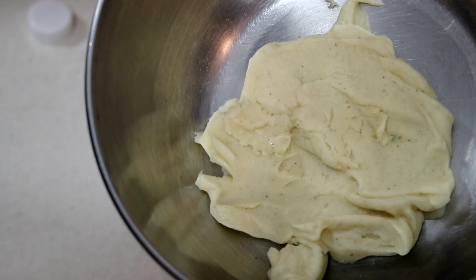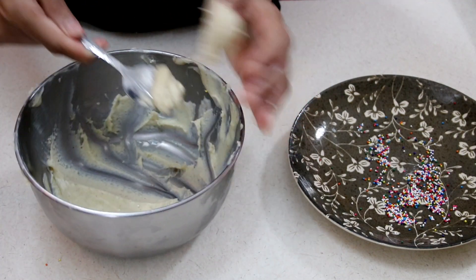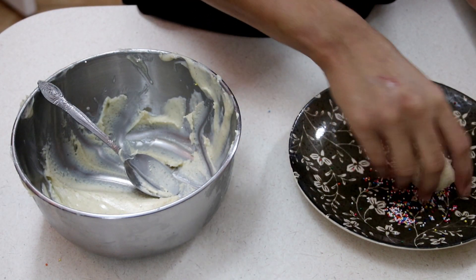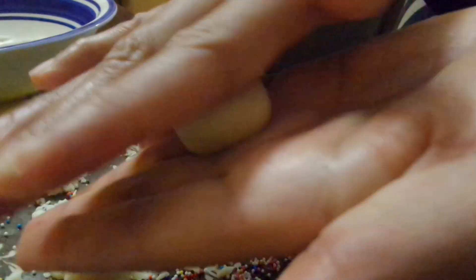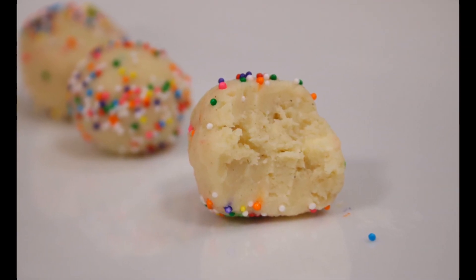We're going to place this in our refrigerator to cool for about 15 minutes or so until it sets, and then we're just going to roll these into little balls. No sugar syrup or anything needed. I'm using about a teaspoon measurement here — take about a teaspoon amount out of it, roll it into a ball, and then roll that ball into some sprinkles. You can just top it with sprinkles or roll it like I'm doing.